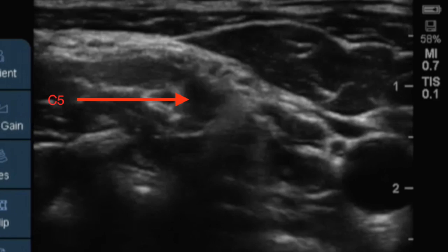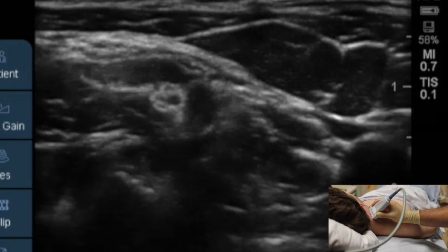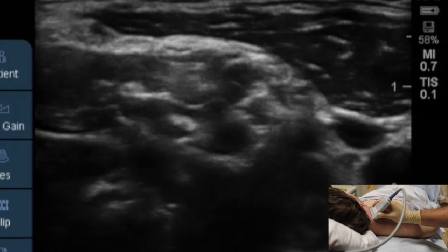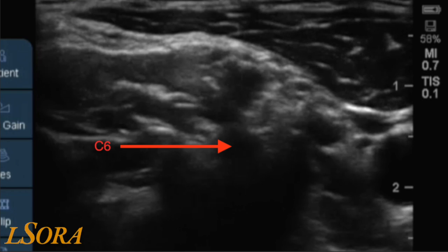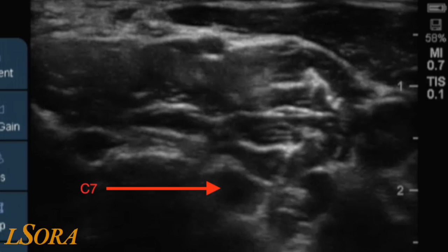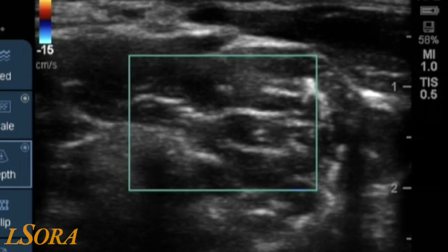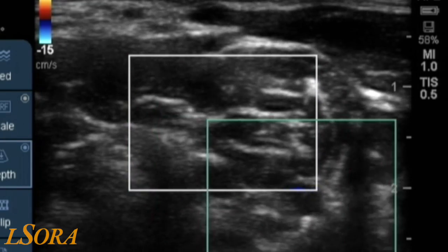Scanning up and down the neck allows you to identify C5 coming from its transverse process, and scanning further down still, C7. Note the absence of an anterior tubercle to the C7 transverse process, revealing the vertebral artery medially.